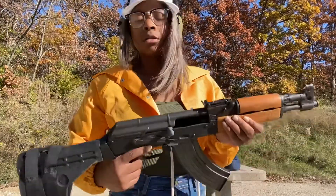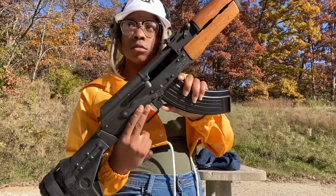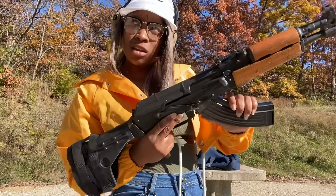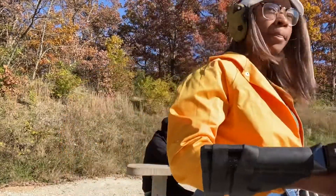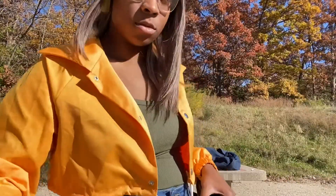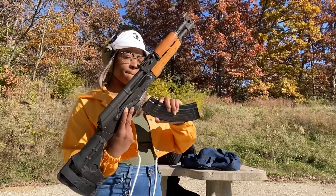In today's episode, I'm going to be shooting a Draco. What size round? 7.62x39. It's really nice. For those of you who don't know what a Draco is, a Draco is an AK-47 pistol.